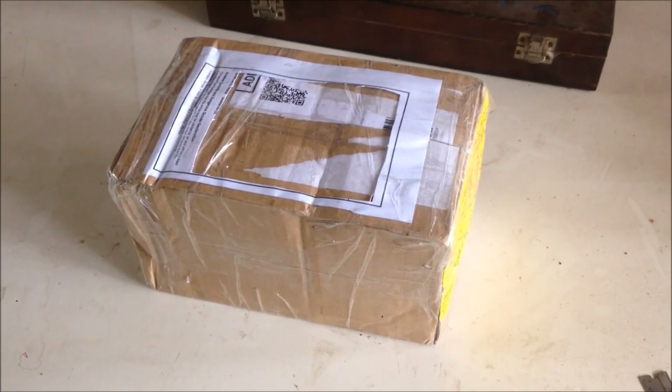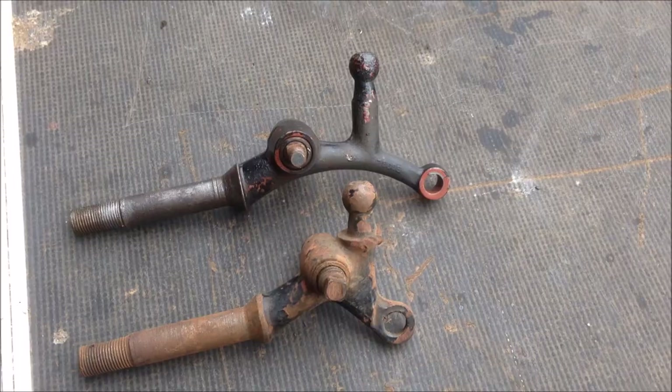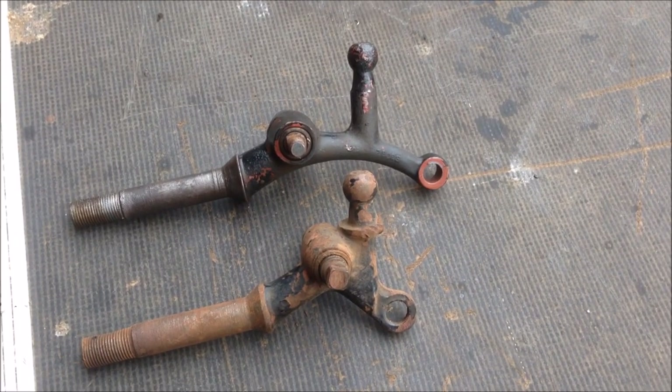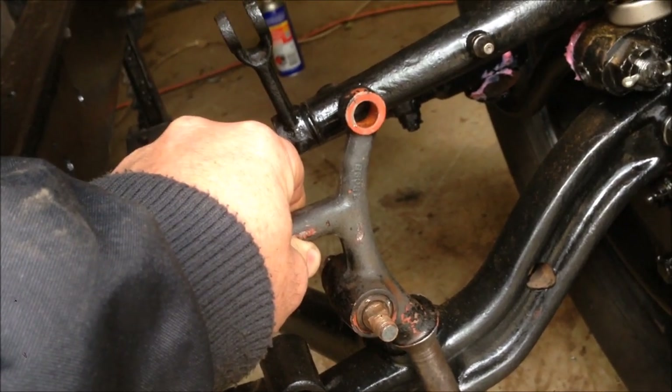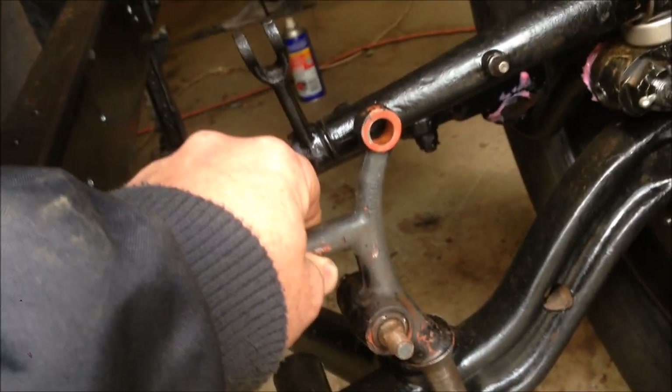Guess what just arrived! There you go — 1932 Model 8, and lines up absolutely perfectly. That is awesome. Let's get this together.